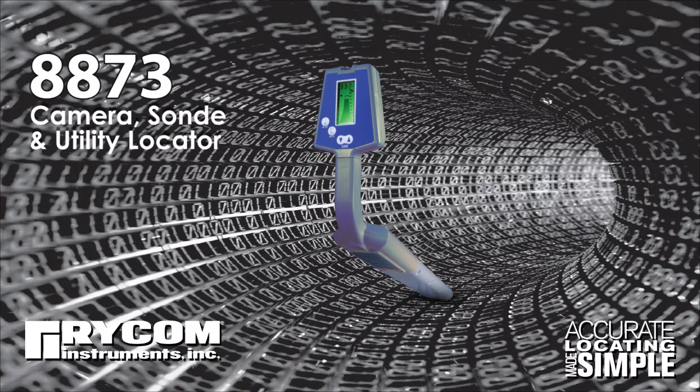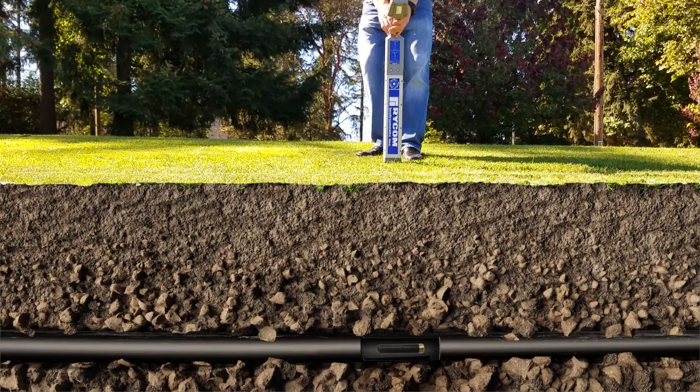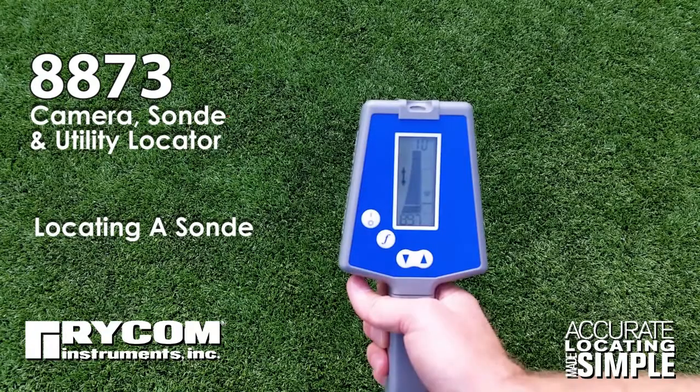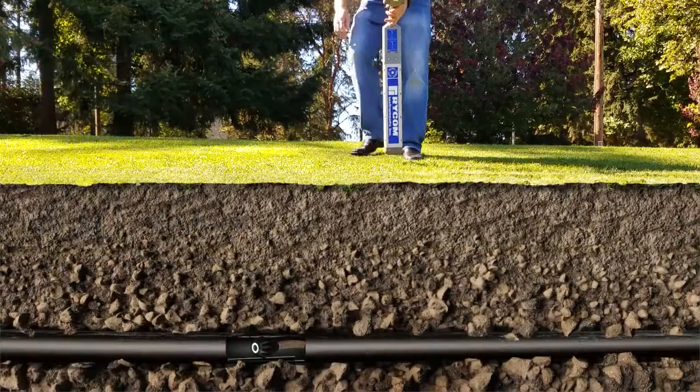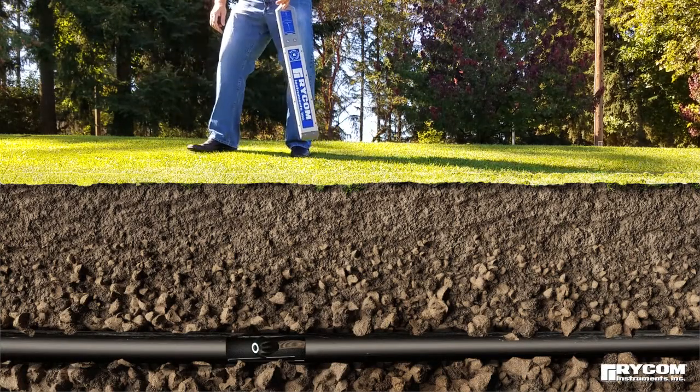The RICOM 8873 is a full-featured locator with many locating options for both cable and pipe locating, as well as inspection camera and sonde locating. This video will focus on the 8873's most popular function: locating camera inspection systems and sondes, which are sometimes called bullets or beacons.